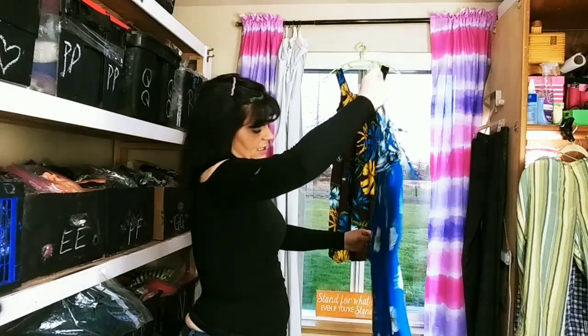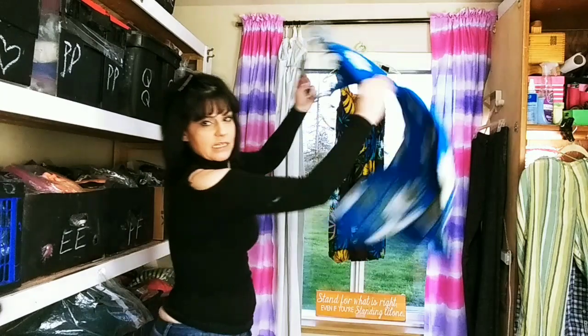That's how I usually do my clothes when I get them out of the dryer — I kind of snap them.